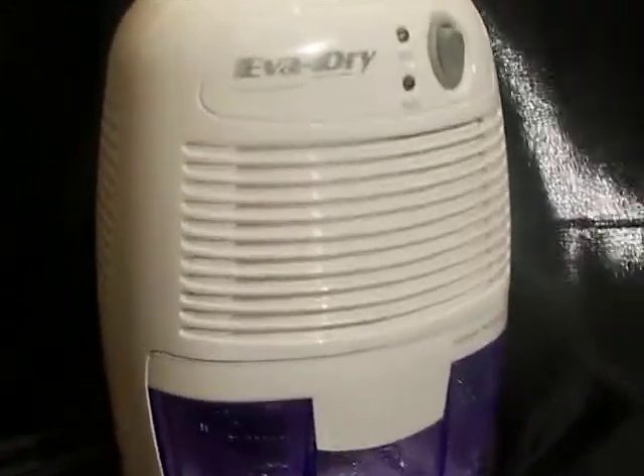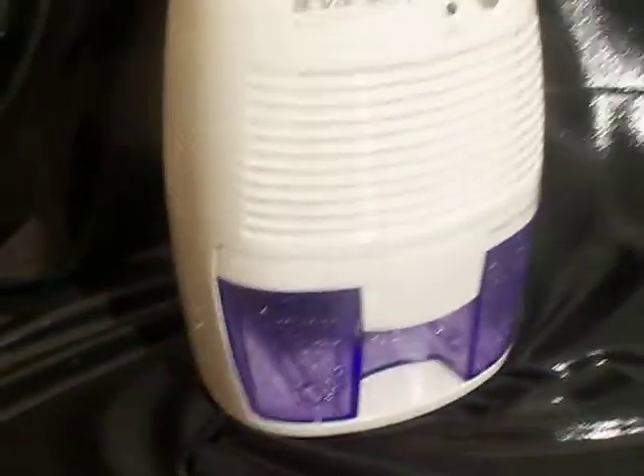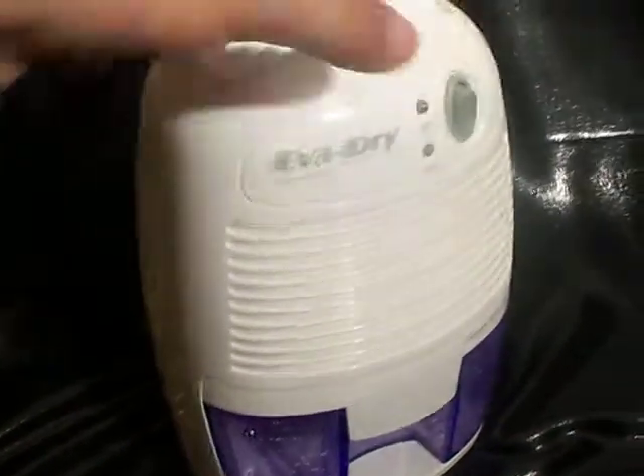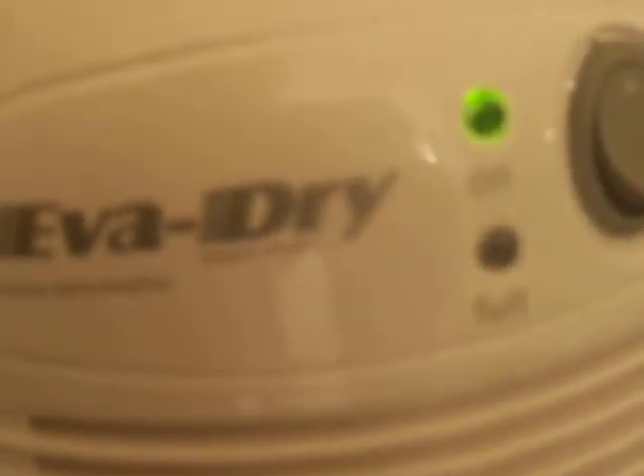Matter of fact, you might be able to see some of the water droplets in there. We had this going all night, and this thing works like a charm — it just sucks water like a camel that's thirsty. So let me turn this on and be quiet, which is hard for me to do. Can you hear it humming away? It's very quiet. It doesn't make a lot of noise.